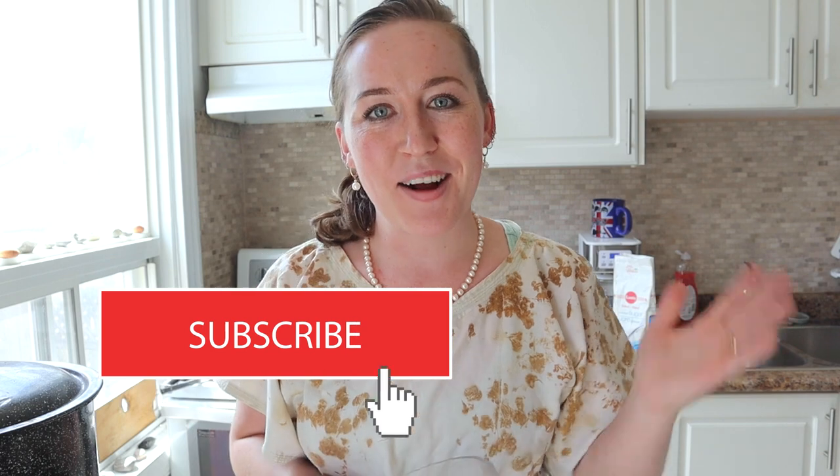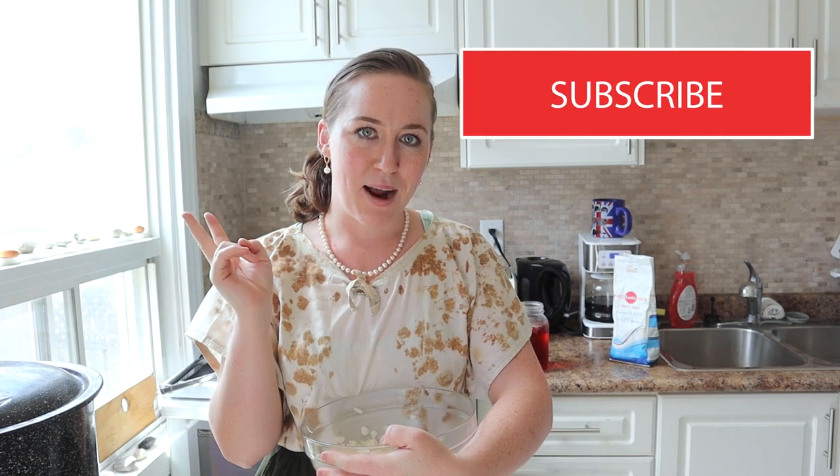So if you want to learn to make rose petal syrup with wild rose blossoms, keep watching. I'm Laura. This is the Last Minute Laura channel. When you come here, you can usually find me making something or doing something crafty. Today — rose syrup.